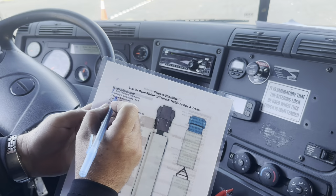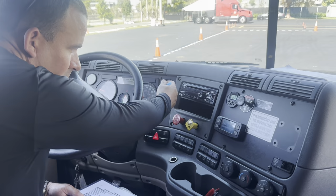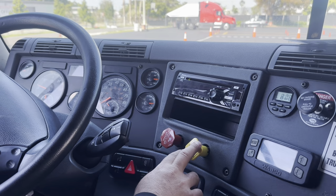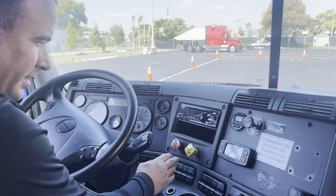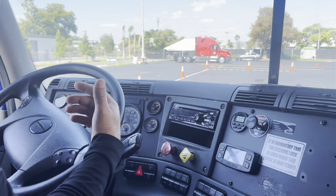Now we're going to check for the parking and trailer brake. I'm going to crank the engine again and build the air pressure to governor cut-off between 120 to 140 PSI. I got my proper air pressure and I hear the governor cut-off. First I'm going to check my tractor parking brake: I'll release the trailer parking brake, put the vehicle in drive, and try to move forward. It doesn't move — the tractor parking brake is working properly. Then I'll set the trailer parking brake, release the tractor parking brake, put the vehicle in drive, and try to move. It doesn't move, so it's working properly.